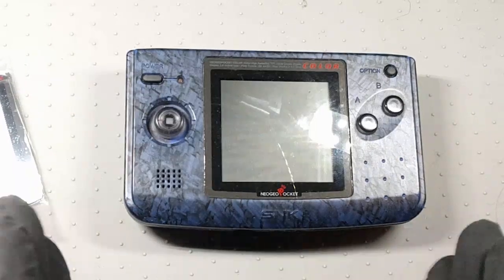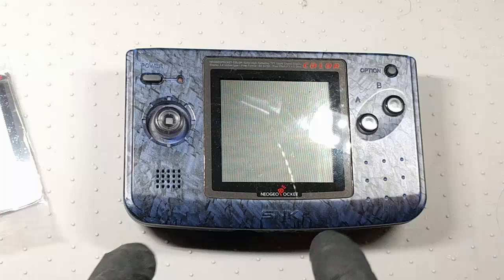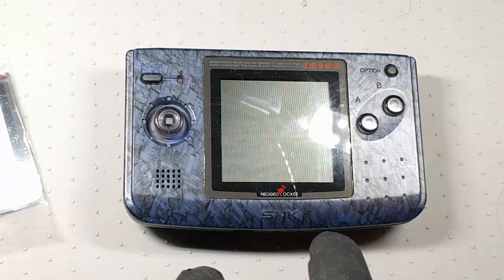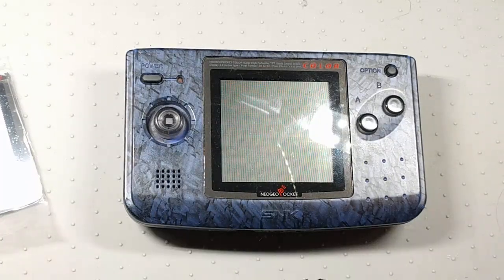First, quick fanboy moment — I had one of these in the late 90s. I got it at launch, actually at the pre-launch from Fry's Electronics. Very memorable time. This system had such a special place in my heart, still does. I played the crap out of it in the 90s. It smoked the Game Boy Color. The library is utterly fantastic — just a stellar, stellar little system. Got to give it some love, right?